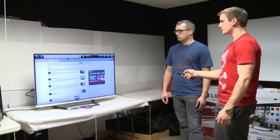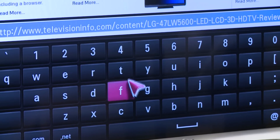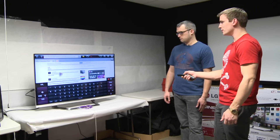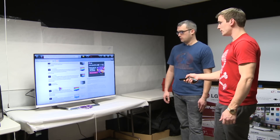And typing in stuff is easier too, because you don't have to hit the number button three times to get a letter. You can just go right through and select exactly what you need. We're just here on televisioninfo.com, having a grand old time.